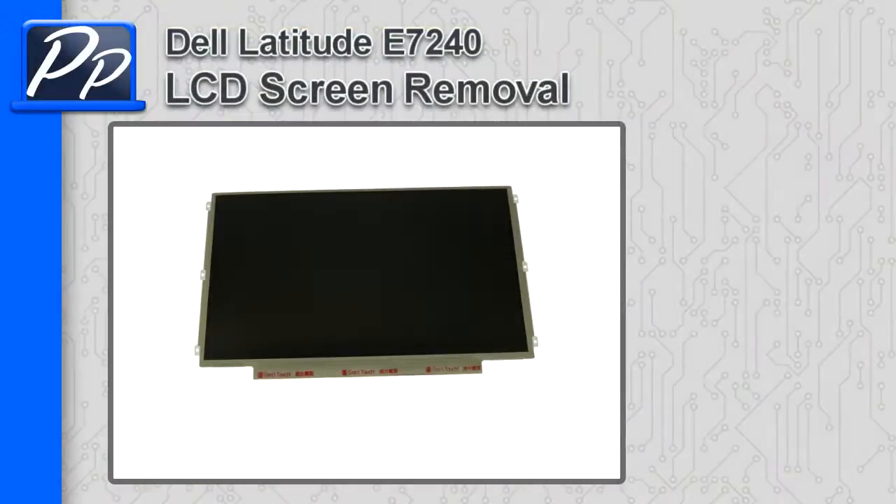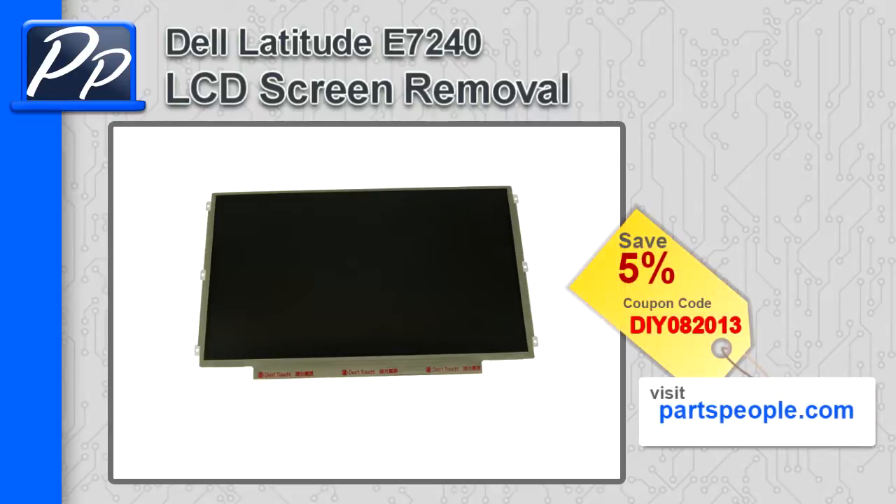Hey, this is Rosco with Parts People. In this video I'm going to show you how to remove the LCD screen on a Latitude E7240. If you're looking for parts for this laptop, go to our website and use this 5% discount coupon.